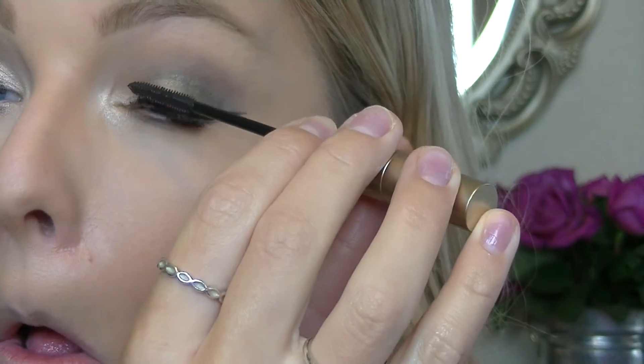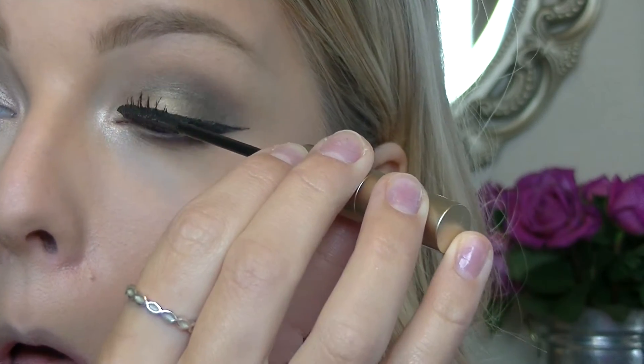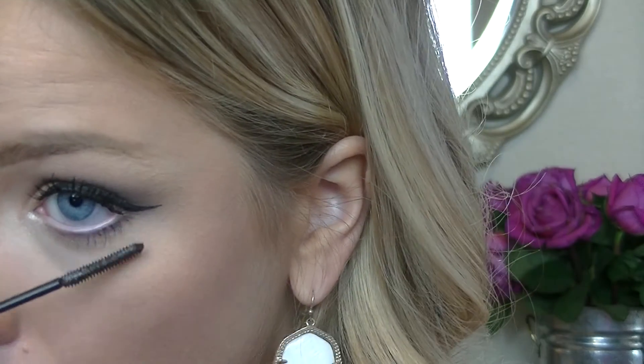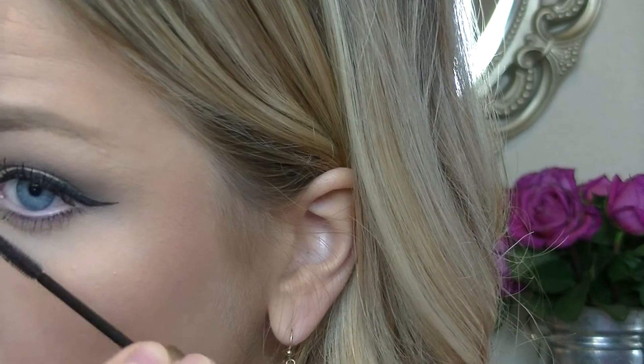When I'm finished with my eyeliner, I'm going to apply a coat of mascara to get ready for false lashes. I'm using my favorite L'Oreal Telescopic. It's really great as a base mascara before fake eyelashes, and also awesome for your lower lashes because it gets them really coated.